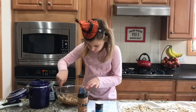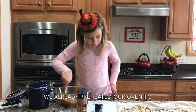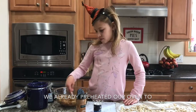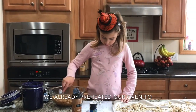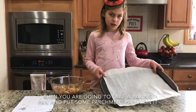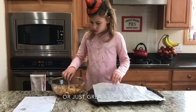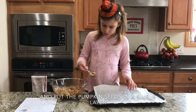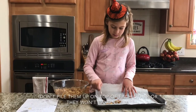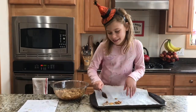We already preheated our oven to 325 degrees — if you haven't done that, do that. Then you are going to take a baking pan and put some parchment paper on it, or just grease the pan, and put the pumpkin seeds in a single layer — whatever that means, never mind.